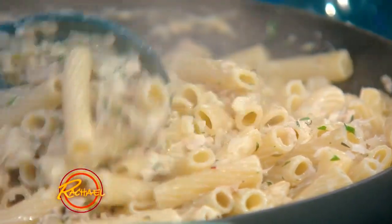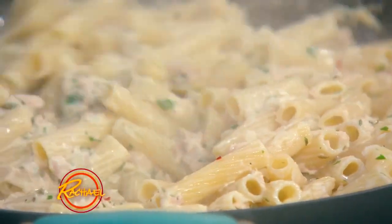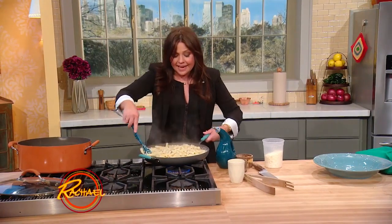Honestly, if you love tuna casserole from back in the day, make this. It's way quicker, it's not all mushy, it didn't come out of a can. And man, it is addictive.